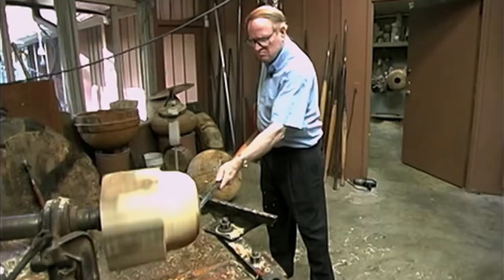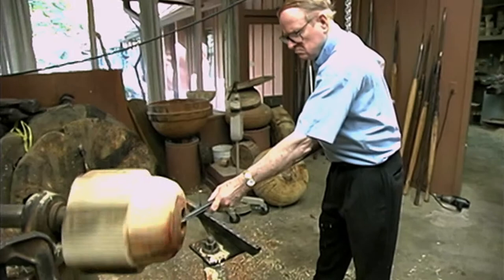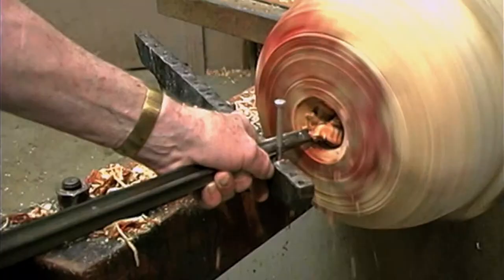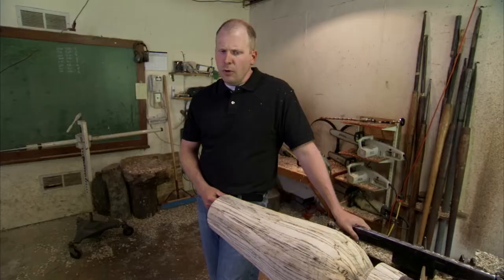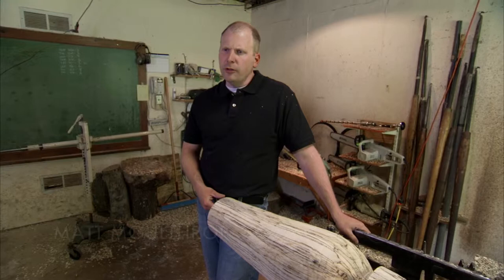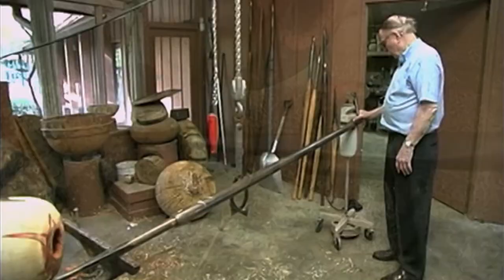He invented his own tools and actually used a forge and an anvil to bend these tools and make the tools that he felt would help him in this turning process. When my grandfather was creating this process, these tools did not exist, and so he was learning along the way. What you see us use today is an adaptation of what he created in the beginning. He basically had to fabricate his own designs.